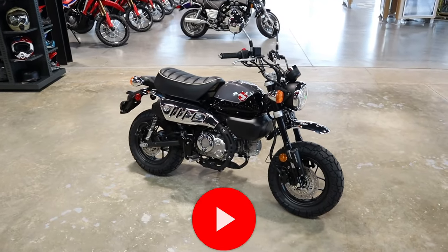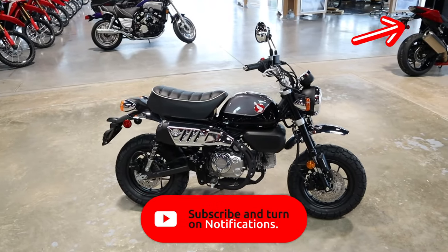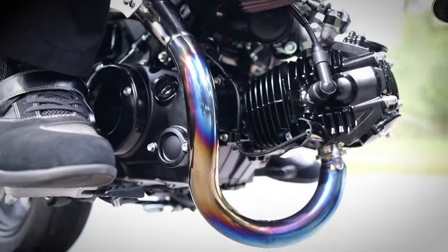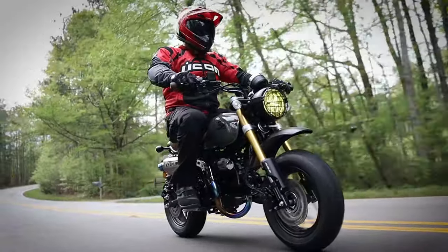If you're not familiar with what the Monkey is in its stock form, check out my past review on one by clicking up here. And in case you missed my last custom Monkey build video, I'll throw links up top and below as well.